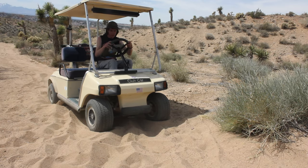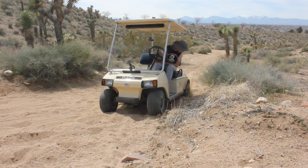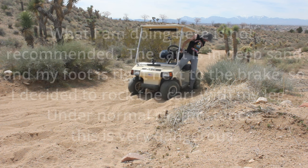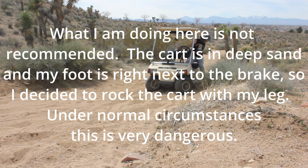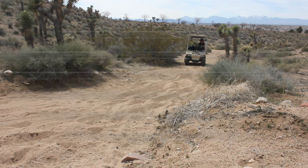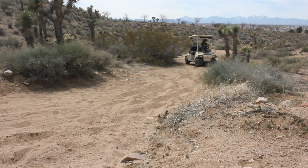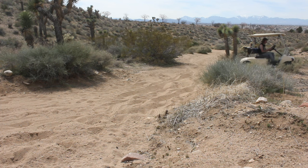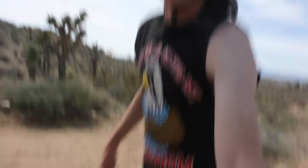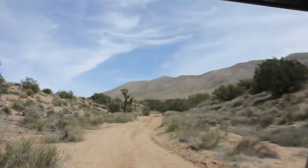Nope — I caught it. All right, let's roll. We're out of that. Let's head on up on some solid ground. All right guys, here we are getting back into the legit stuff again.